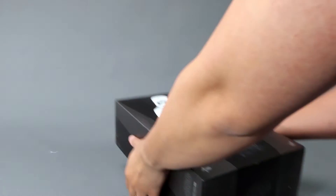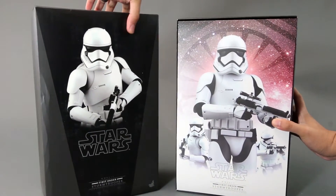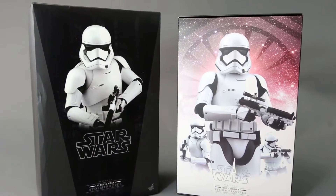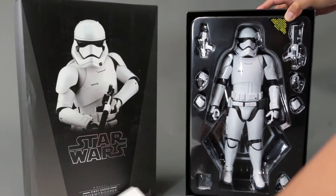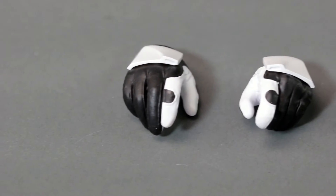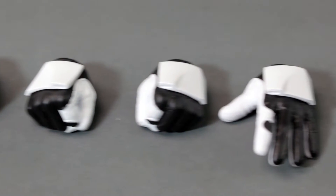I'd rather have two of these regular stormtroopers because they look better when building an army, compared to the heavy gunner. The inlay cover is pretty standard — you can take it off and see the figure itself. This one retails for I believe $220, which is way overpriced in my opinion.